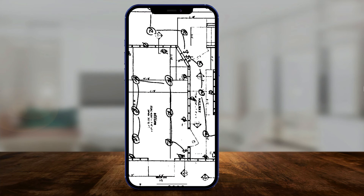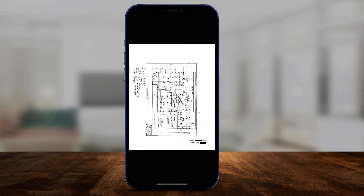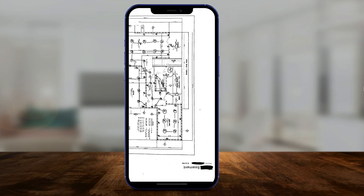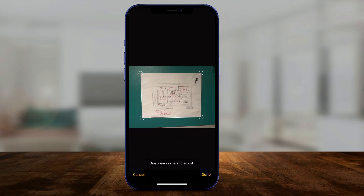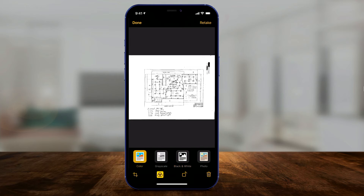Let me open it up here — look at the quality of this. I could zoom way in and it's very, very high resolution, something I couldn't do with my scanner-printer combo. Now you can spin this around, and you have some edit options: you can still crop it if you need to, and you can change it to color, grayscale, or photo if needed.